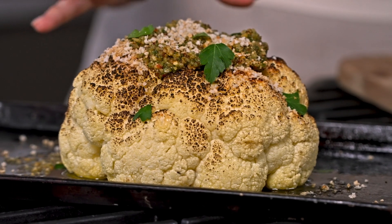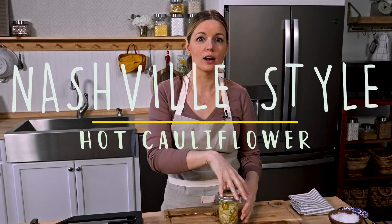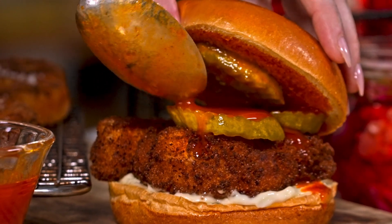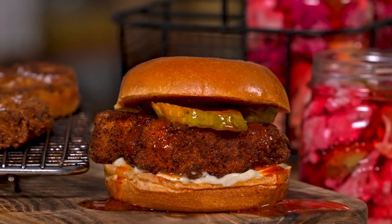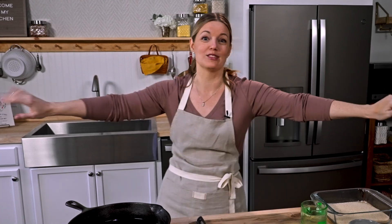So now we've made whole roasted cauliflower, we've made pickled cauliflower. What about some Nashville-style hot cauliflower? You ready? Let's go for something that is very, very fun and feels like a party — Nashville-style hot cauliflower. I love it. I've saved the best for last.